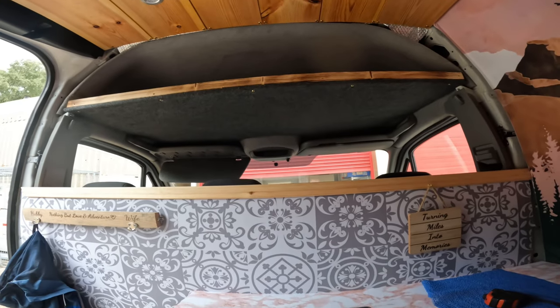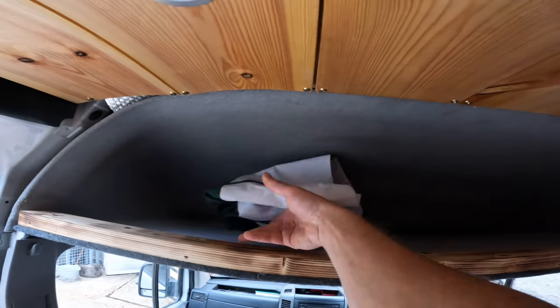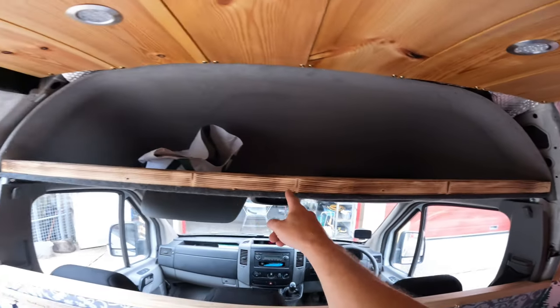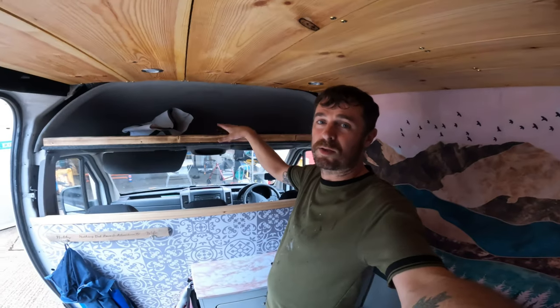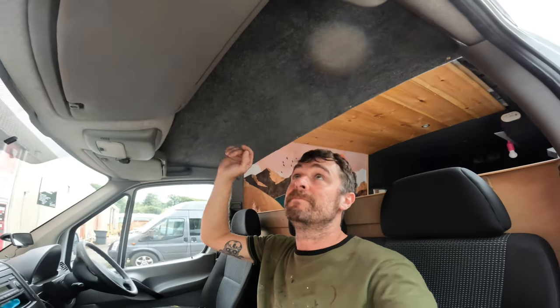And there we have it — nice new headrest, a storage area up here. Look, there you go, put the bag in it. Remember this burnt wood bit here, plenty of excellent more storage for us there, definitely getting there now. And that's how it looks for the cab — not bad, not bad indeed. Still plenty of room.